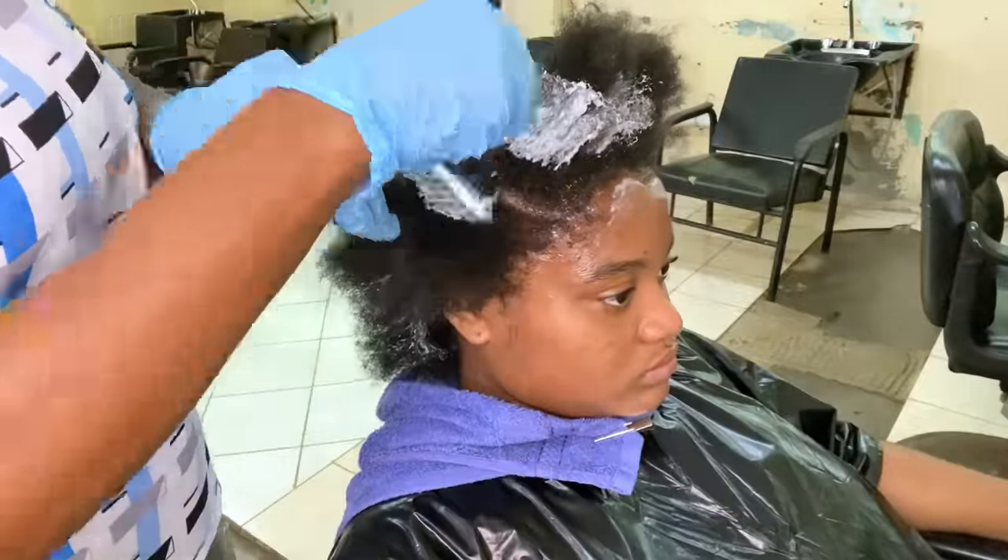Now that I'm moving on to another section of the hair, I'm applying the booster to that section and then putting in my rods. I am applying more booster as needed — I want the hair to process properly. The aim is not to waste the booster but only to apply it when needed.